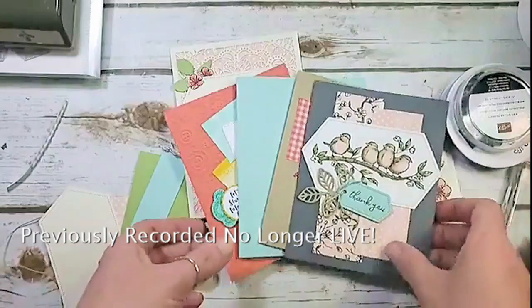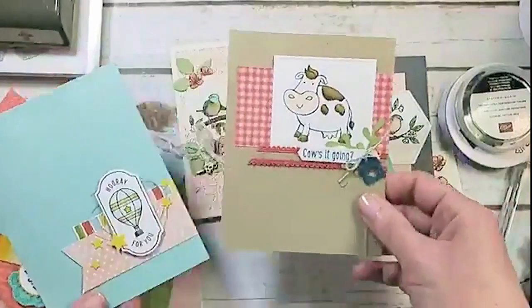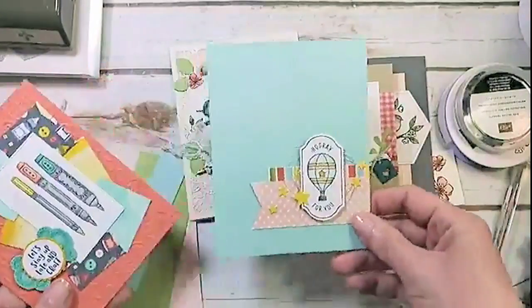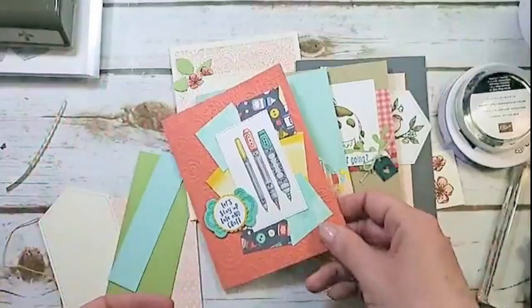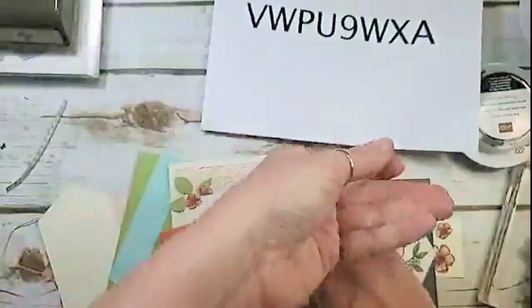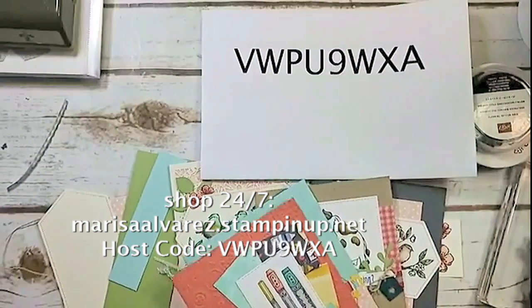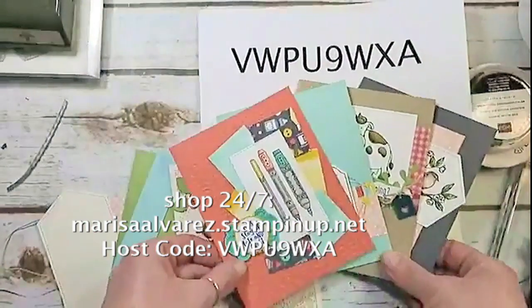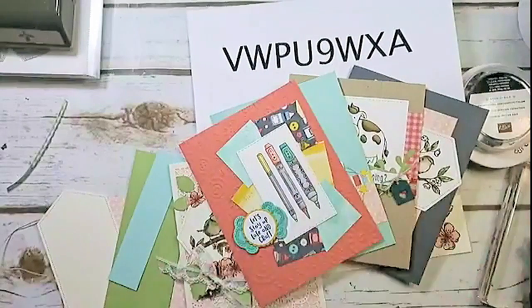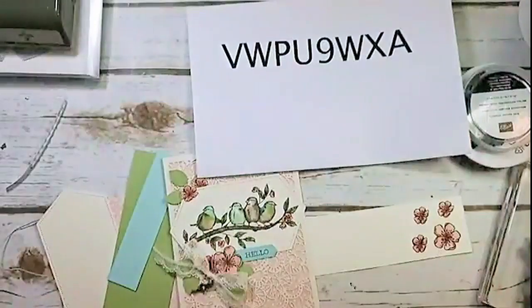So that's Paper and Ink Cards — we're going to feature the Bird Ballad Suite in Paper and Ink too. That's the new Paper and Ink card class. For the host code: a $50 order before tax and shipping — use the host code and you'll automatically get kits for these four cards sent to you in the mail as my thank-you gift to you.